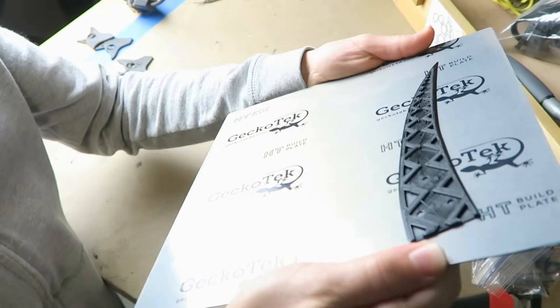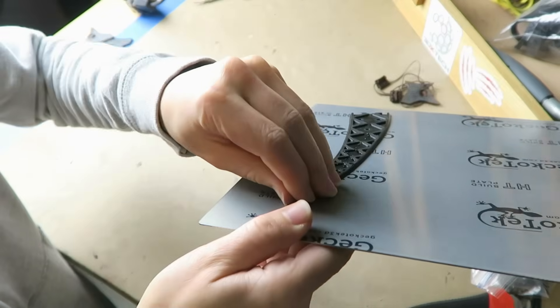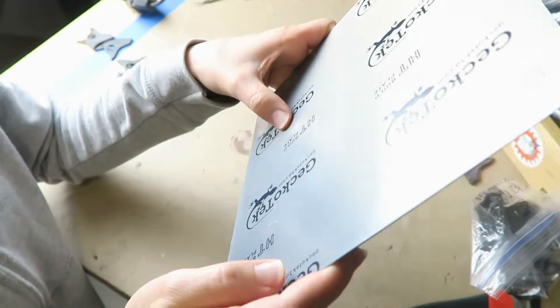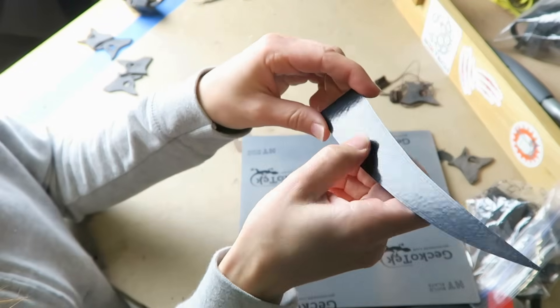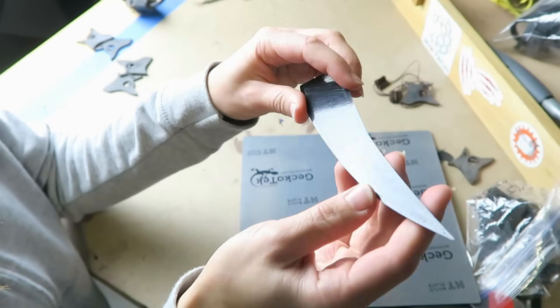I wasn't able to pop it off, but I think that might be because this piece is so thin that it's really flexible, so it just flexes with the plate. I was able to pry it off of the bed with my fingernail, and then there's just a slight residue left behind, or maybe a discoloration. The back of the piece is super glossy, but it has a really just slight overall texture.